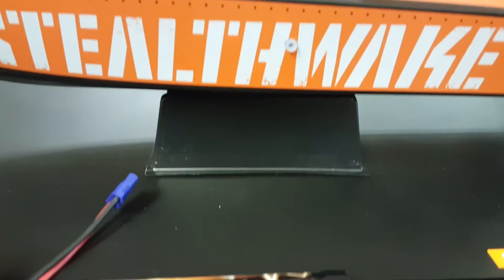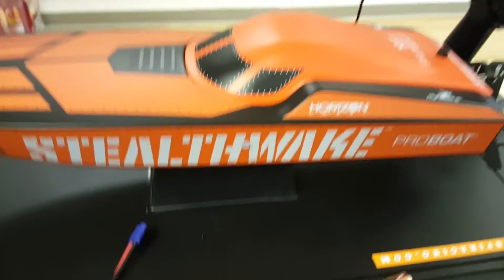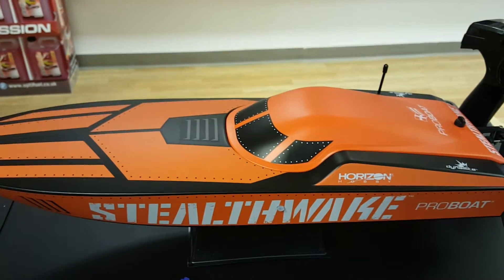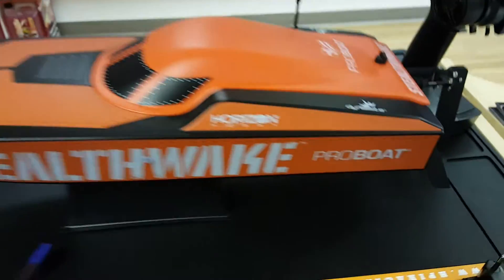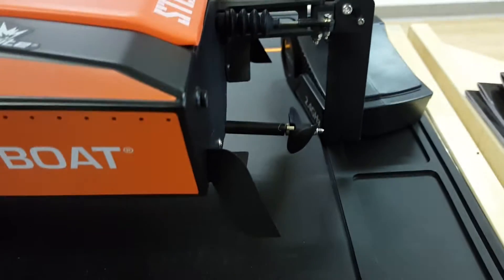It comes with a stand so you can keep it on display in your house, or at the field you can set it down without worrying about breaking anything like your rudder or props.